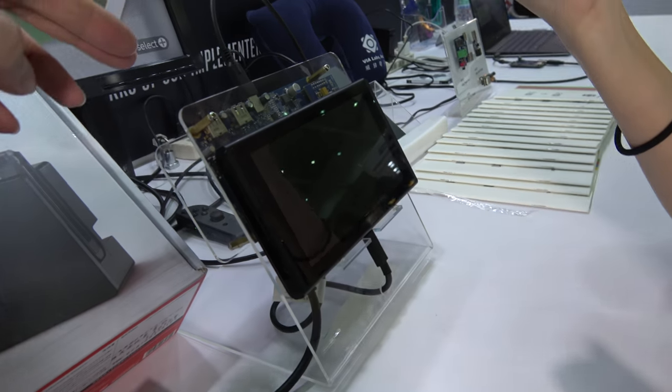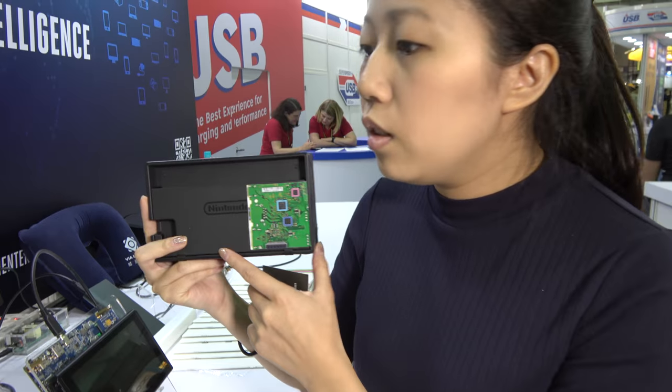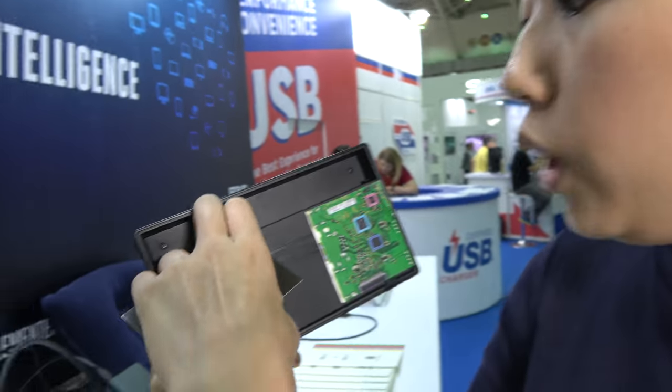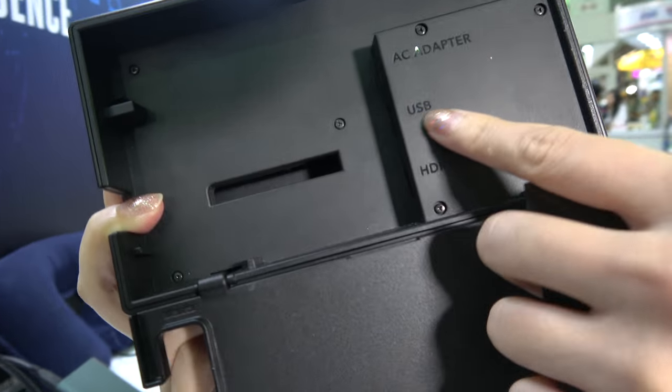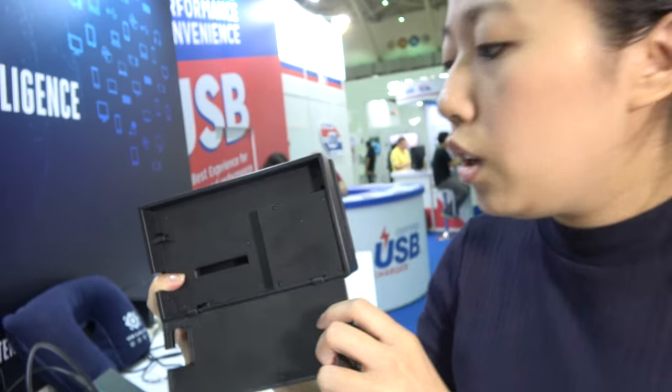Hello. So who are you? I'm Denise. And here you're showing the Switch. What is this? And you are inside here, your technology, right? Yeah, this is the Nintendo Switch docking box. And we have one IC solution for the controller USB. It's 3.0. And the IC's name is VO210.